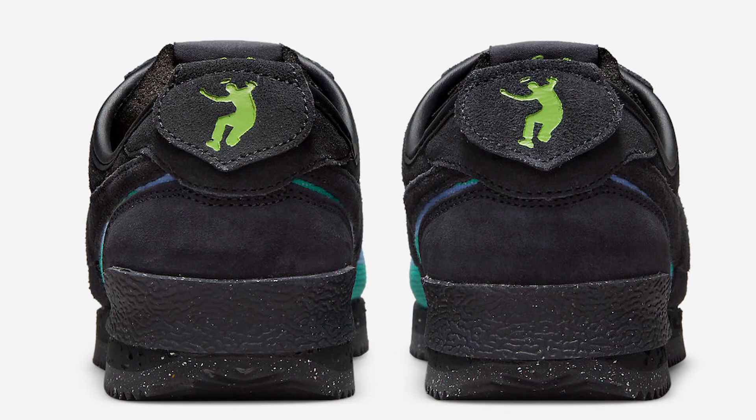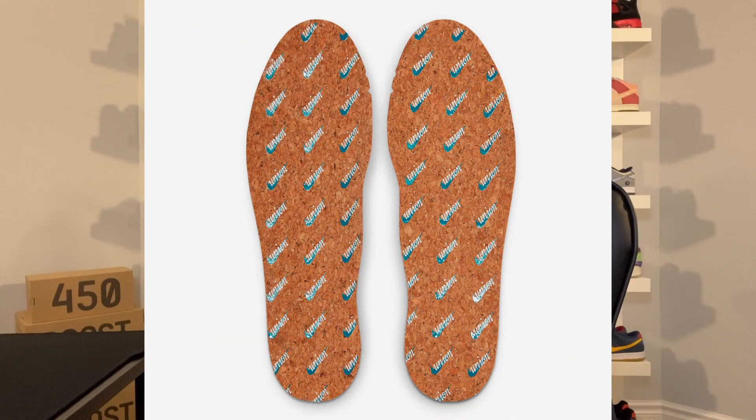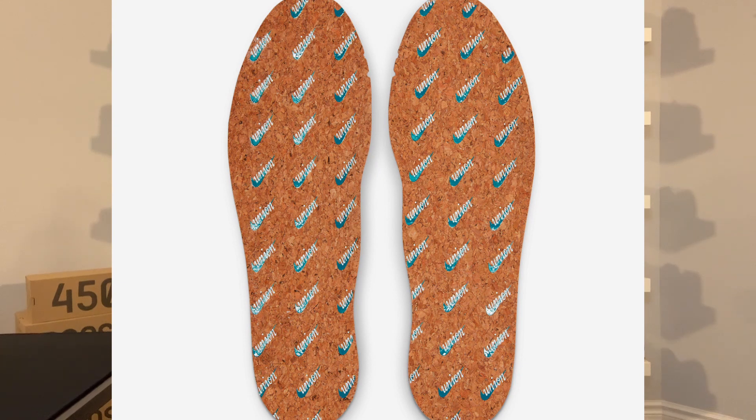You have Union and Nike co-branding on the tongues and heels of each shoe. What's cool about the heel branding is that there's a flap — on the flap you have the Union logo, and underneath the flap you have the Nike logo. You also have co-branded Nike and Union LA insoles, which also appear to be recycled. On the Off Noir colorway the insole has a green Nike logo, and on the Sesame the Nike logo is in light blue.